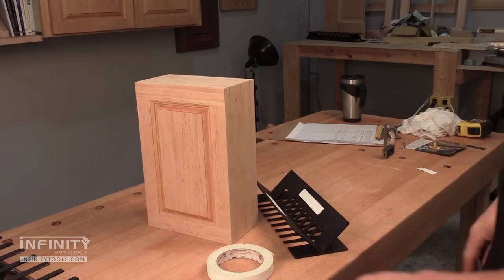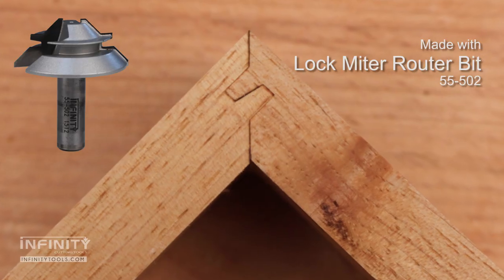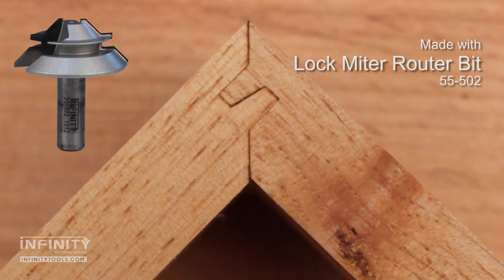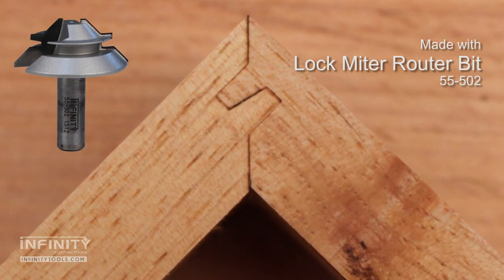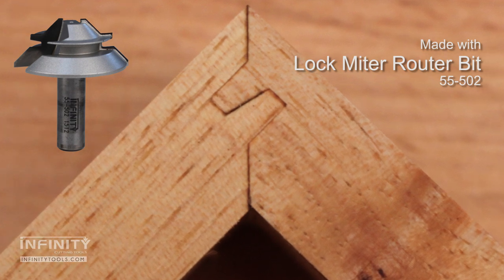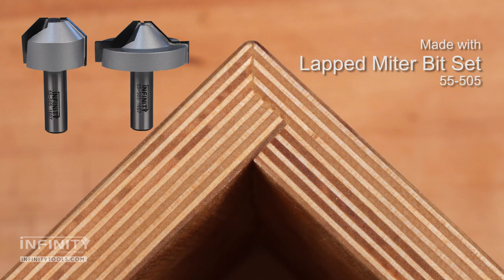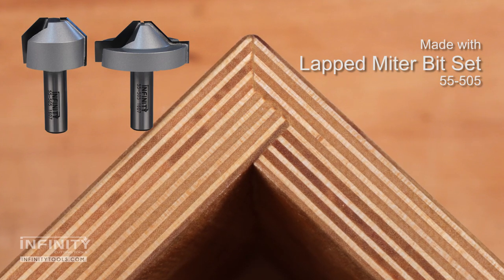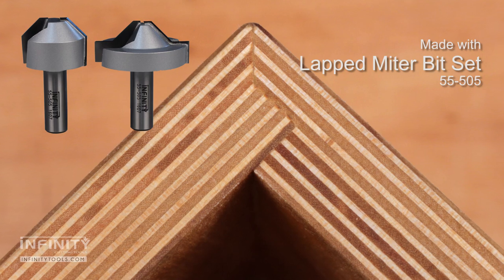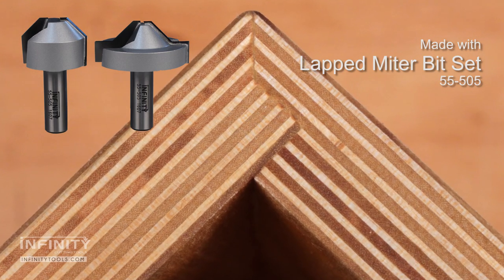Before we can use the tapered dovetail spline system, we need to have a completed box. For hardwood boxes, I like to use a lock miter joint. This is a very strong joint that helps eliminate slipping when gluing the miter together. The same goes for plywood boxes — I like to use a lapped miter router bit set. This has a stronger profile for this multi-ply material, and also improves glue up, making for very simple and easy to assemble joints.